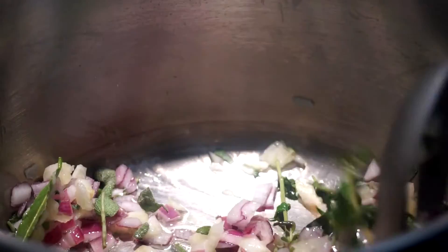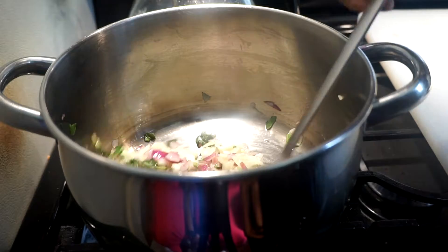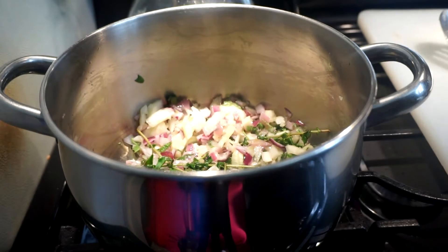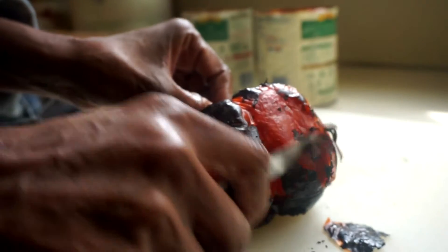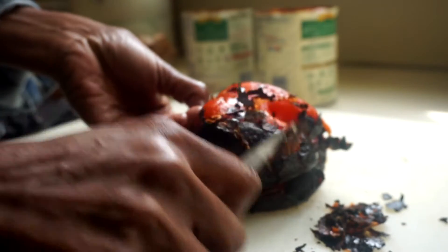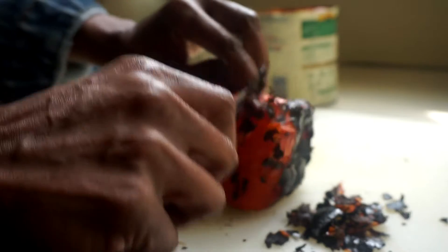While this is sautéing on medium low, I'm going to show you what I'm doing with my red pepper that I roasted. So let me show you - this is the pepper I put in the paper bag. What you're doing is you want the pepper to sweat so that the blackened skin comes off very easily. This roasting is really going to enhance the flavor and give you a delicious roasted flavor in your soup.